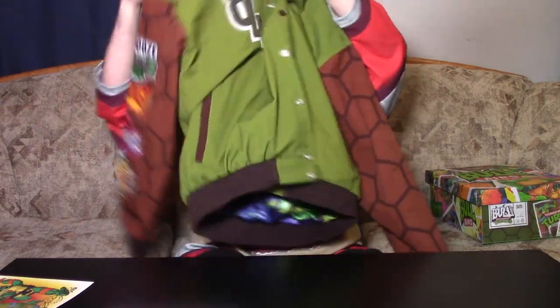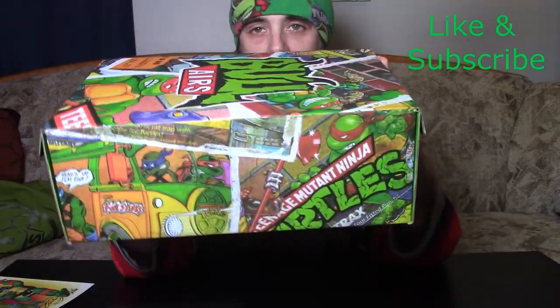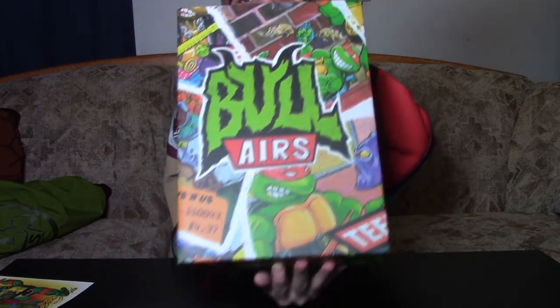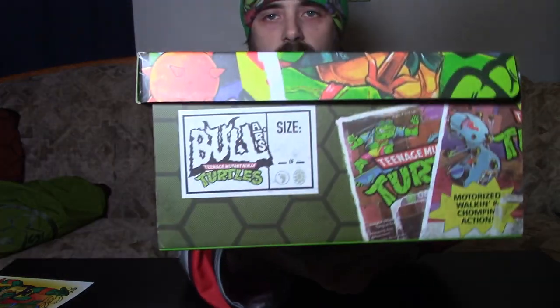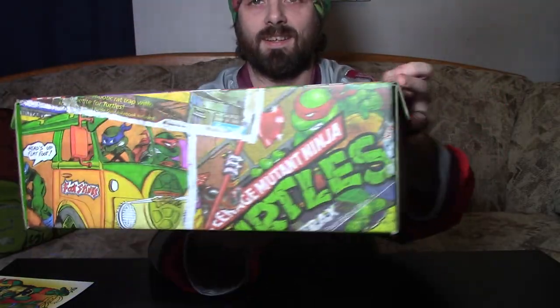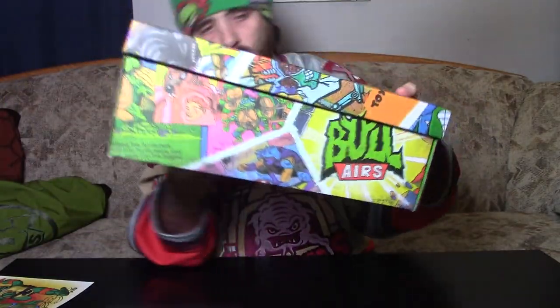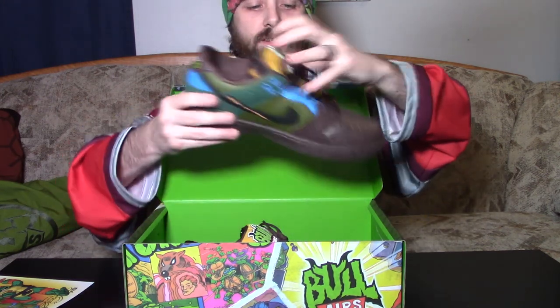Now, last but certainly not least — the thing we've all been looking for — the classic toy colorway shoes from Bolaire's. This is the custom box they come in, with beautiful artwork all the way around it. Check out this artwork — it's just great, beautiful stuff. There's nothing on the bottom, it's just green. Without further ado, let's pop open these shoes.